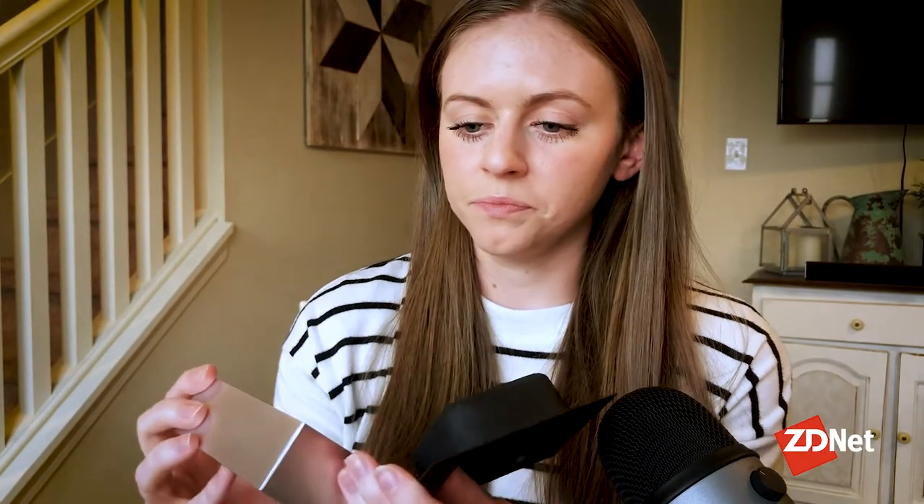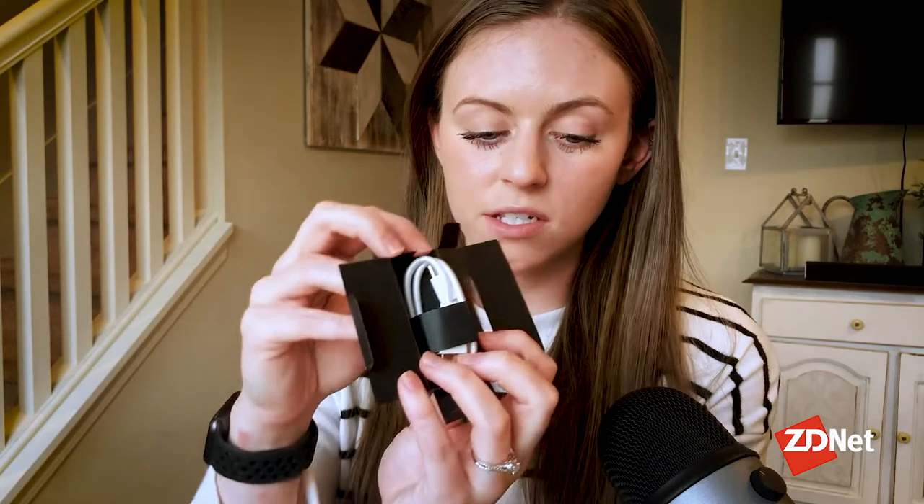It has your port, so you can charge everything into the wall. Here is the charging cable — it comes in just this little box inside the box.